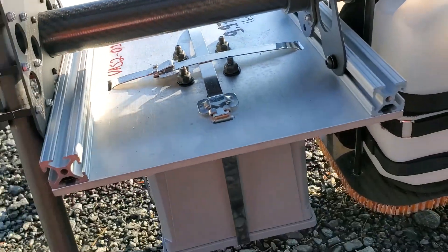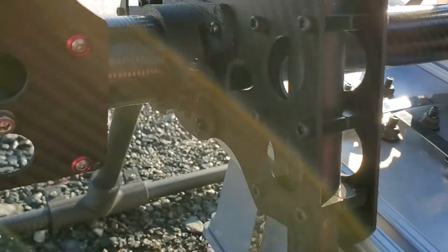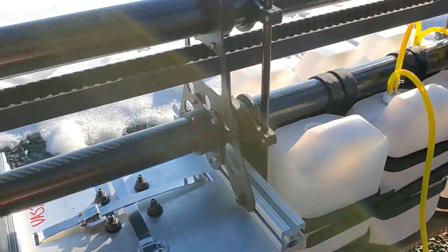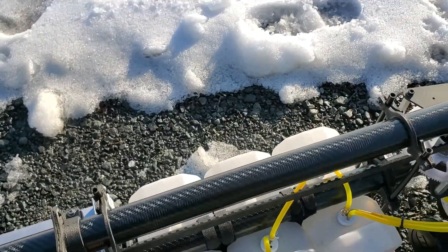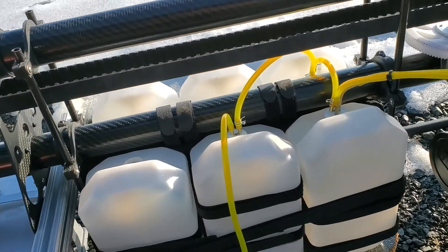We've got the NIST payload, and that's got the bolts holding that in, so it's good and firm. As we come down, we've got it set up with six fuel tanks. However, we're only running three at the moment, so you can see that's all plumbed up.